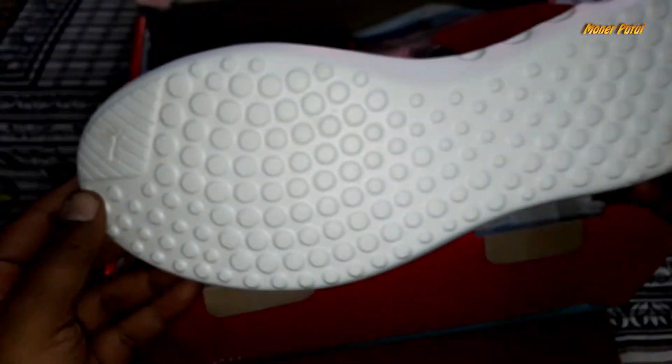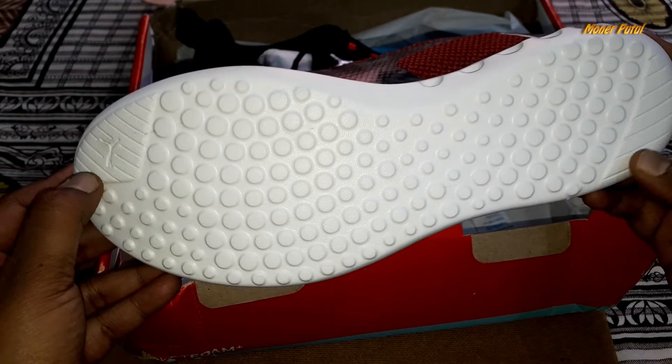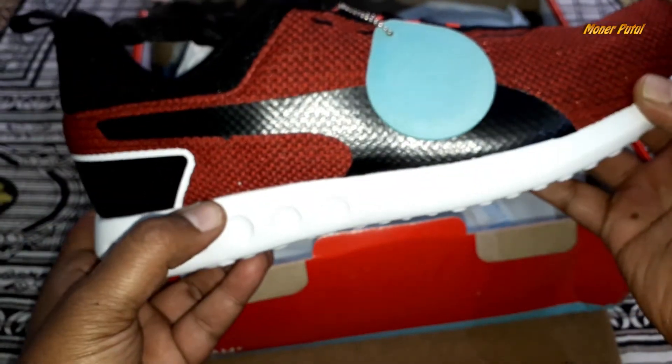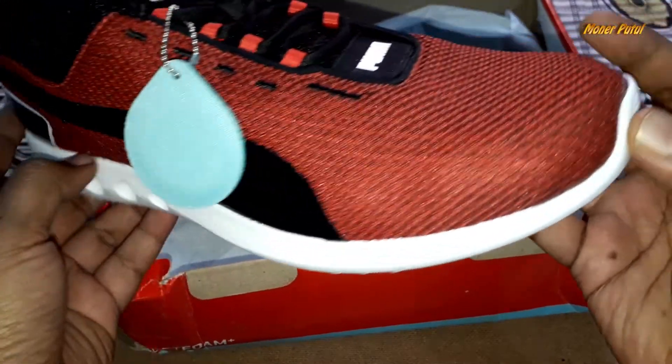Here's the Puma logo. You can see the grips underneath — this is a good grip. The shoe is very lightweight. Puma is very good. It's very lightweight overall.